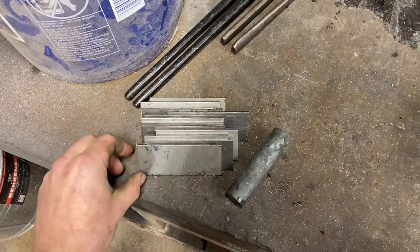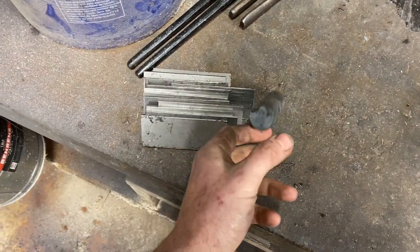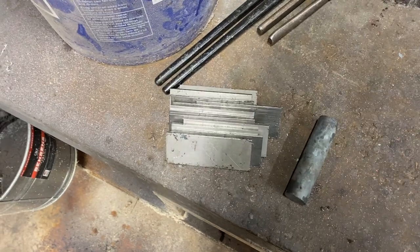First things first, always with Damascus — make sure everything's clean. We're going to grind off all the mill scale, get our work peg welded on. I already have the forge heating up.